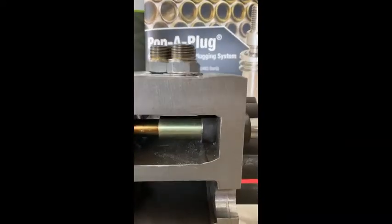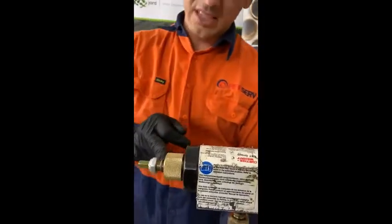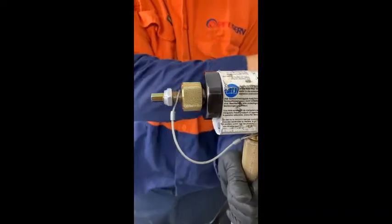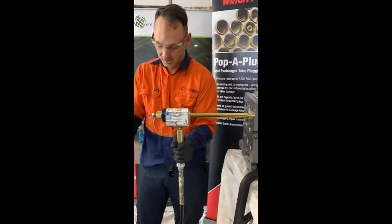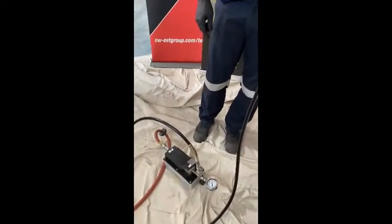Plug goes in. On the back, we've got a safety lanyard in case it breaks off and the plug is not caught inside the tooling. As it recoils, stand to the side making sure you're not in direct line of sight. We've got a hydraulic foot pump connected to an air supply.